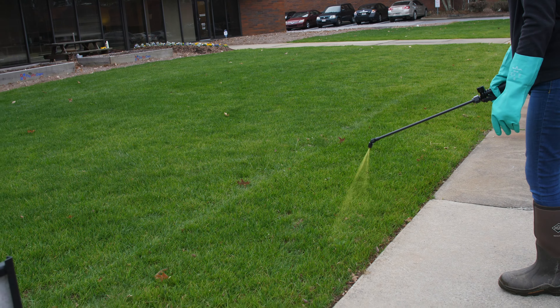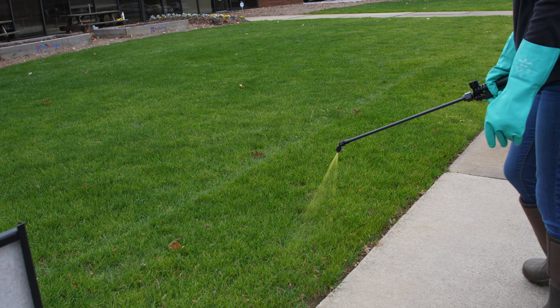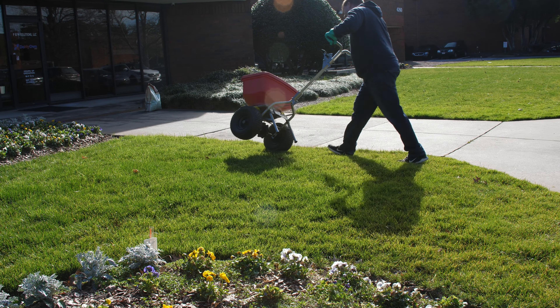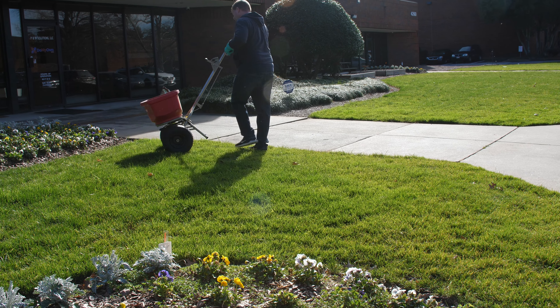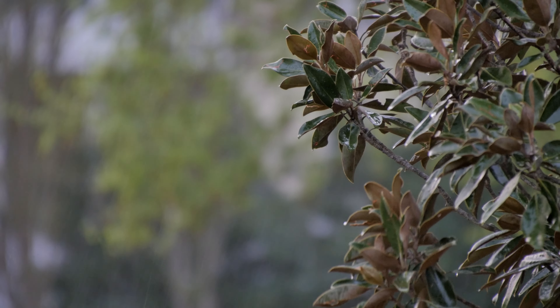It is important to double swipe along the curbs, especially when doing liquid applications. If you're using a granular product, put your spreader guard down when doing those curb applications — that'll apply the little extra product you need for it to last in those areas, since they do break down a little bit faster because of weather and climate.